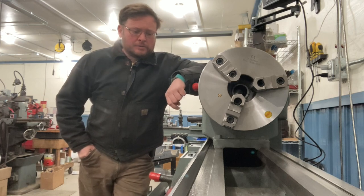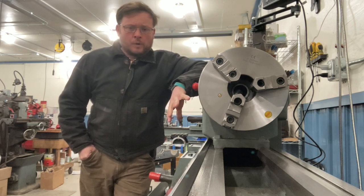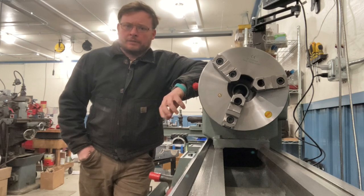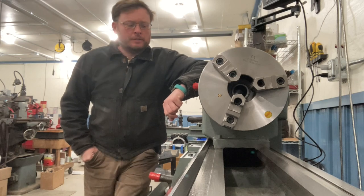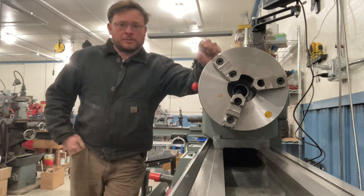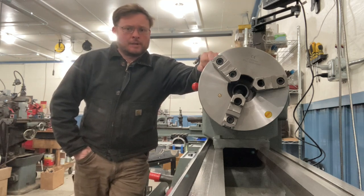Hello! I'm going to do a video today on evaluating a lathe bed for wear. If you're going to be purchasing a lathe, I see a lot of discussions online about how to check a lathe for wear. This is something very important that you're going to want to do before you buy a machine, especially if you're going to use it in a functioning working shop, not just a hobby shop. And I'm going to use this lathe today as an example.